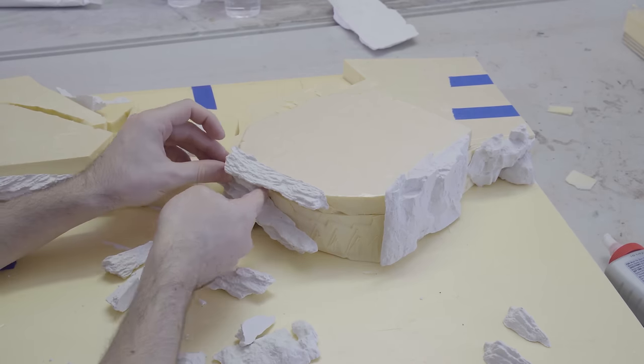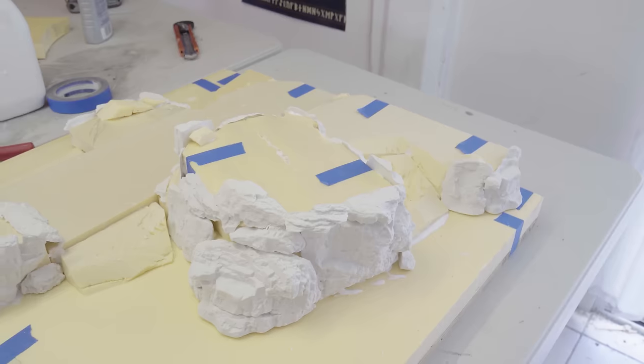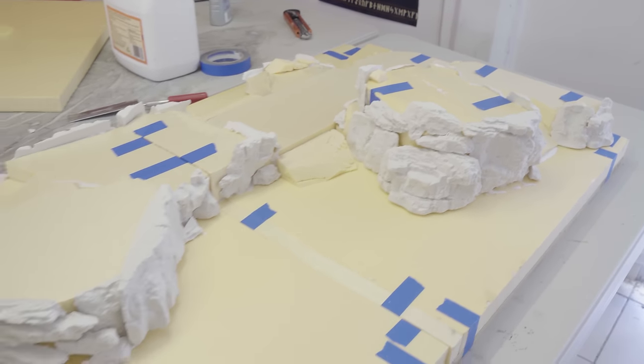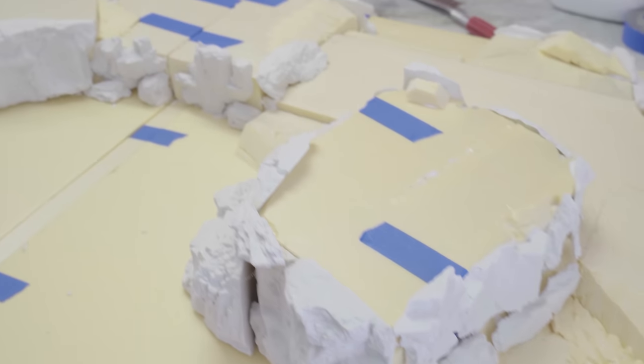The rock faces are really coming together. We've got two very obvious features — the big bastion of stone on the right and that promontory jutting out on the left — with some highly detailed elements that are going to be fantastic for gameplay.